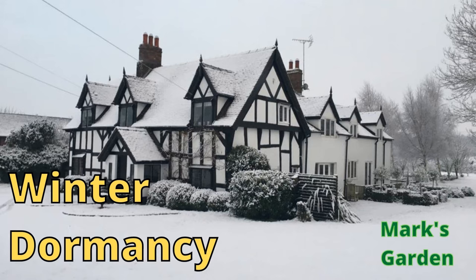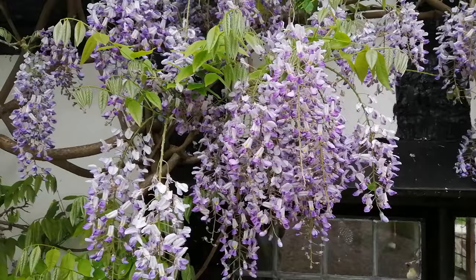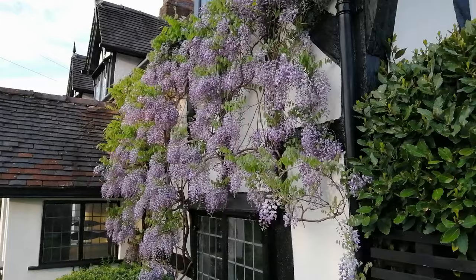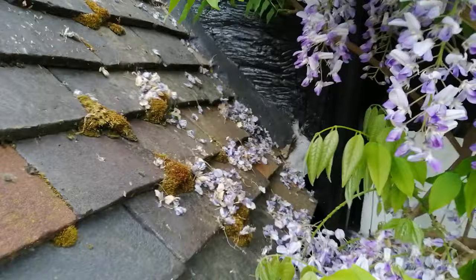A wisteria starts the year in dormancy — it's lost all the leaves from the previous year and just looks like a collection of dead twigs. Then come spring with the warmer weather, it starts to develop flowering spurs. It's an unusual plant in the sense that it develops blossom before it develops any leaves. Then, as you can see at the end of May and start of June, you get this beautiful display — almost like a waterfall of beautiful blooms. Not only are they beautiful to look at, they smell beautiful too, and that attracts dozens of insects and bees from the surrounding garden.